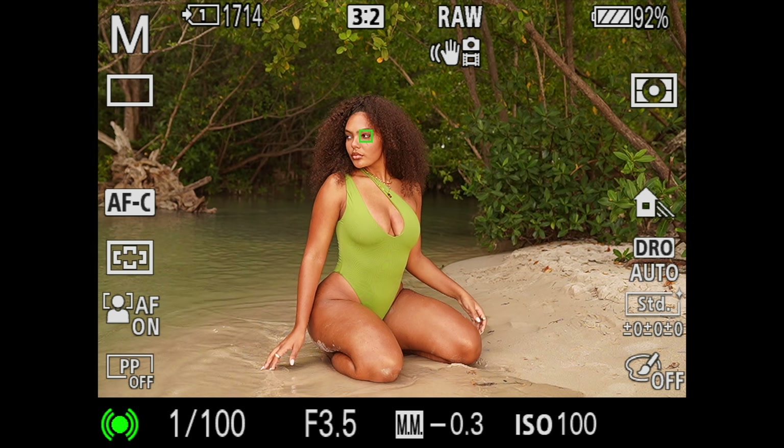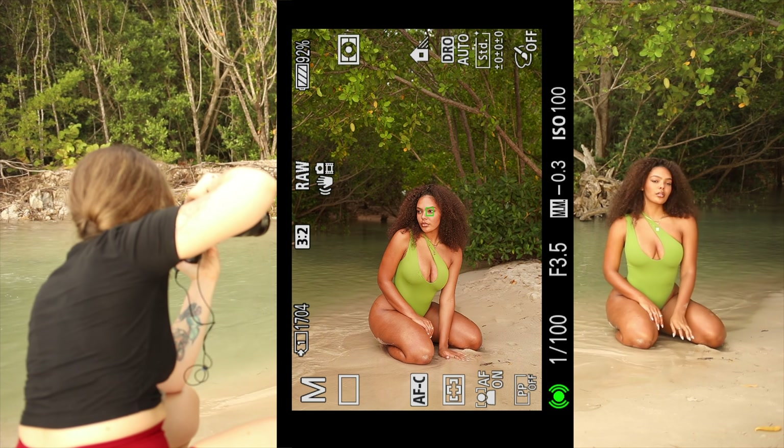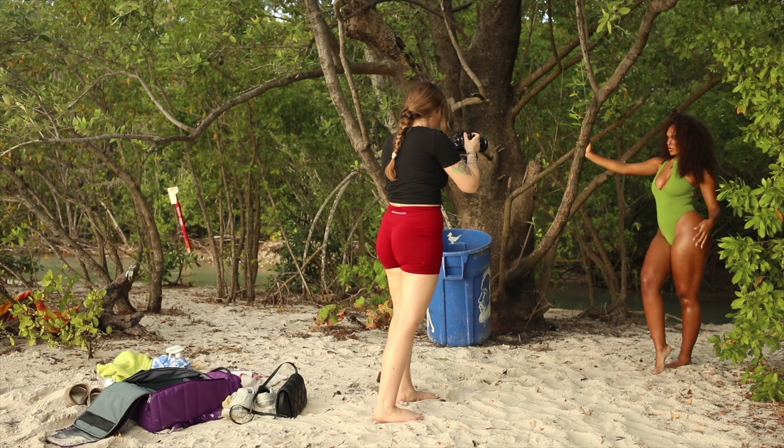This beach, for example, had a lot of really unique trees and the beach itself curved into a mini river which gave it a really jungly vibe. I tried to avoid beaches with not much background going on, as it can make the photos look quite boring.